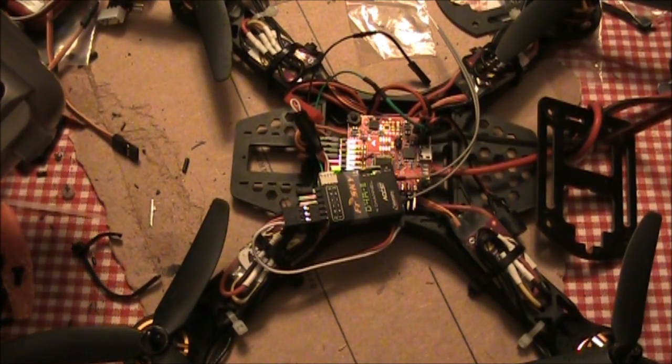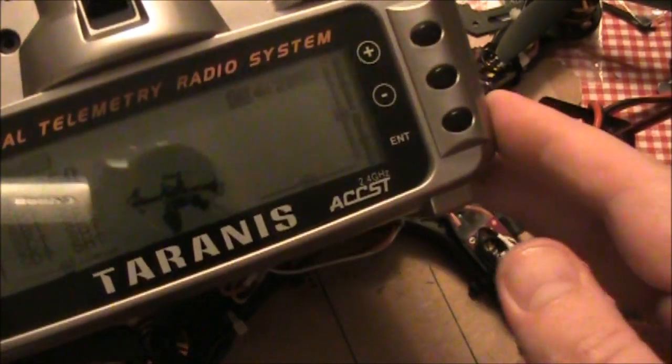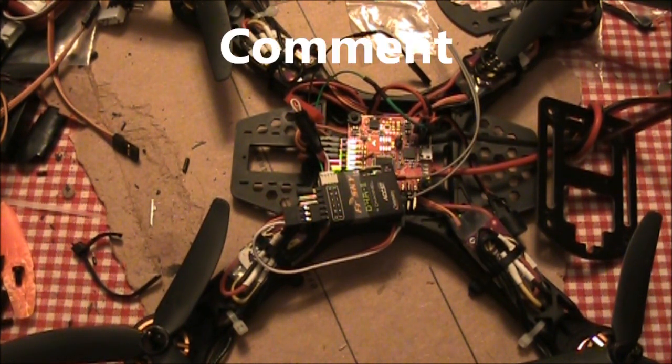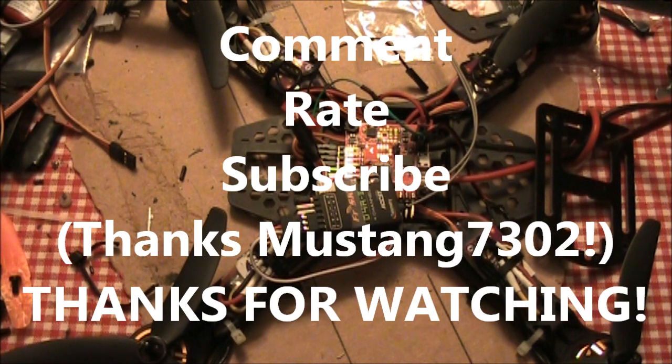This has just been a short video about how to set up your NAS32 and your D4R2 and your Taranis transmitter. If you have any questions about it, leave them in the comments. There's a lot more that this setup can do if you have other sensors, but this is just to help get you started. Thanks to Mustang7302 for explaining it to me so that I could get mine working. Thanks for watching.